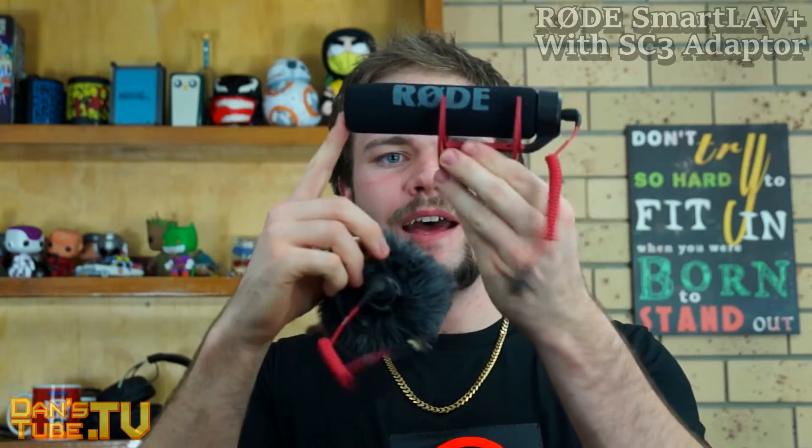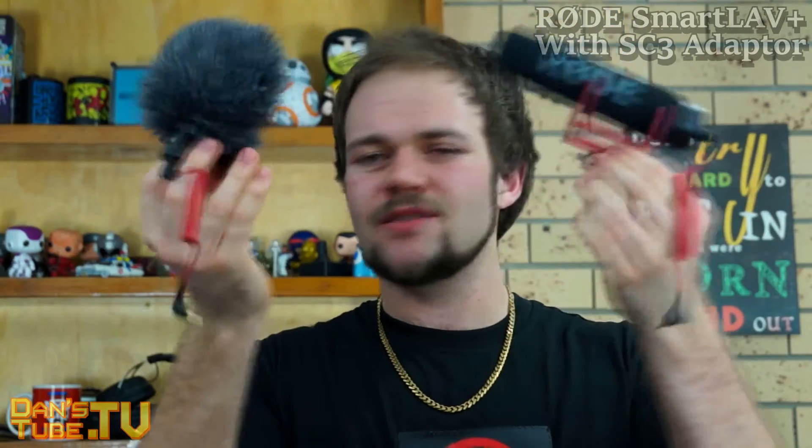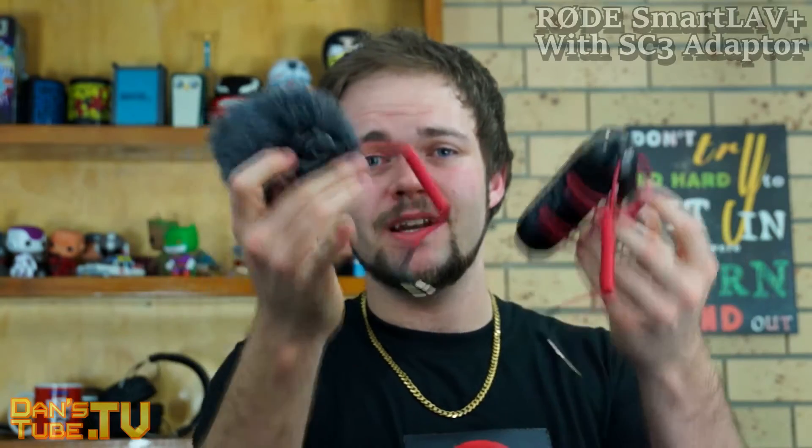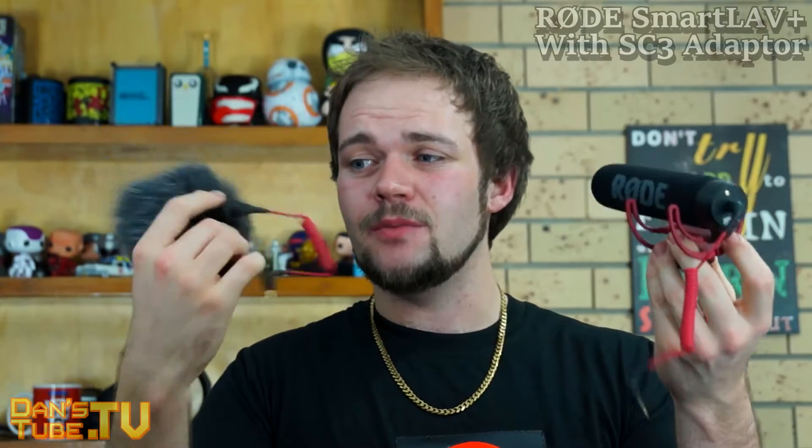Someone who just wants to pick it up and start vlogging or start getting audio out and about. This one has the dead cat or windshield, and it also has a built-in stabilizer — same with this one — just to ensure it doesn't move around too much and interfere with the audio. They both have hot shoe mounts down the bottom. Very simple. The 3.5mm jack needs to plug into a plug-in power port on your camera. Not every camera has that, so you need to make sure you have the PIP plug-in power. Plug it in and it's ready to go — no other options.